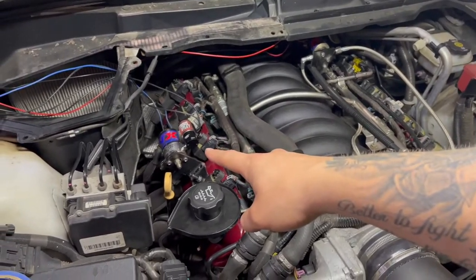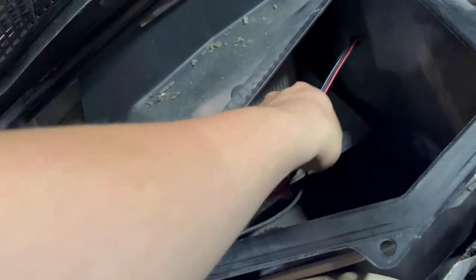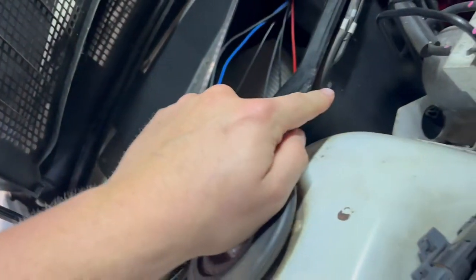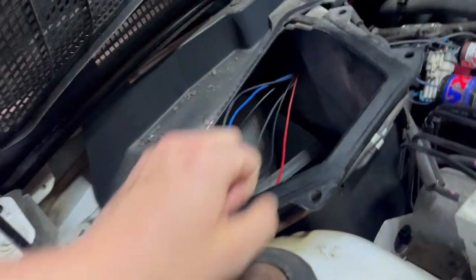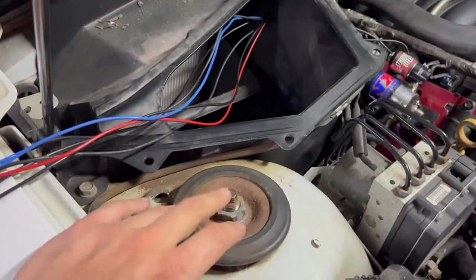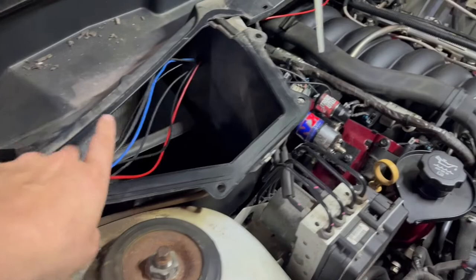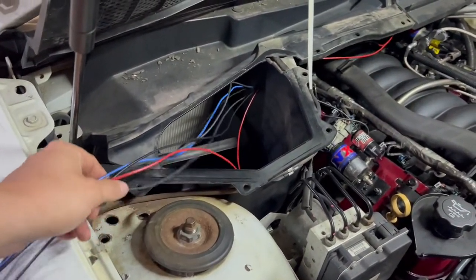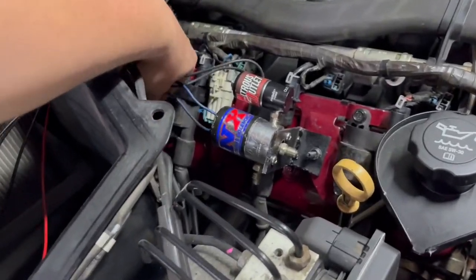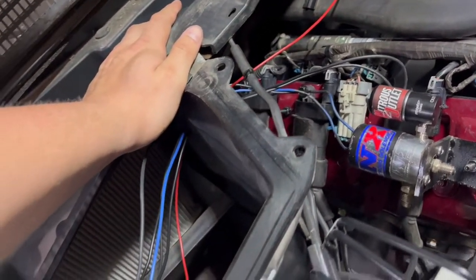The fuel and nitrous solenoids are in, the purge is in, and I've re-ran all the wires and heat shrunk them. What I did was knock a hole in this box over here and ran all the wires through — two holes, one here and one here. I'm going to start mounting the relays inside of here. I still have to get a progressive controller — that's on my to-do list. Next we're going to start doing a little bit of wiring with all the relays, and then I'll zip tie these to this harness here and clean everything up as best as possible.